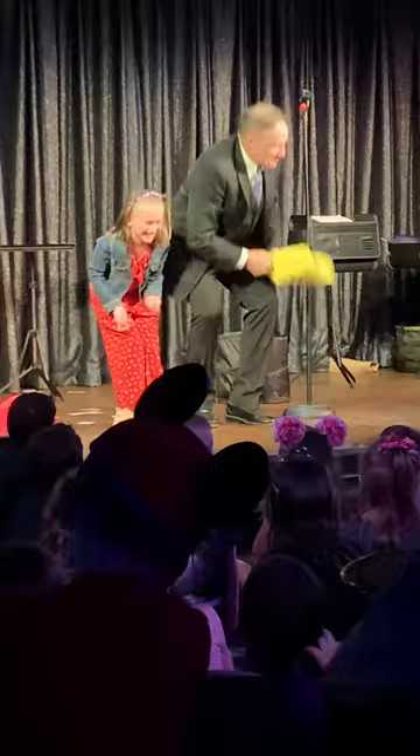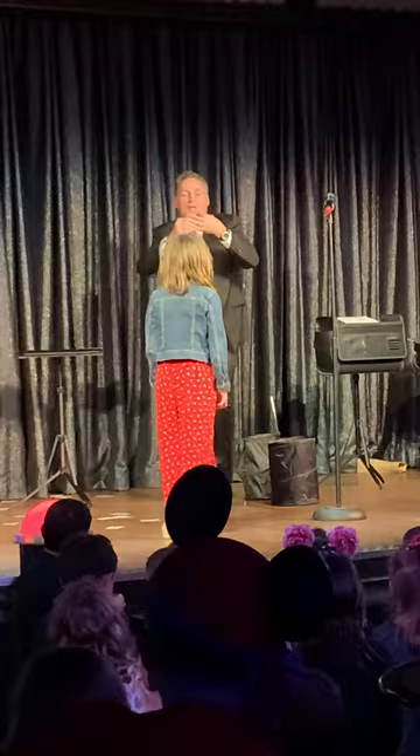We're going to do something else. We're running out of time. I will show you a real trick. Stay right there. You can do this trick.